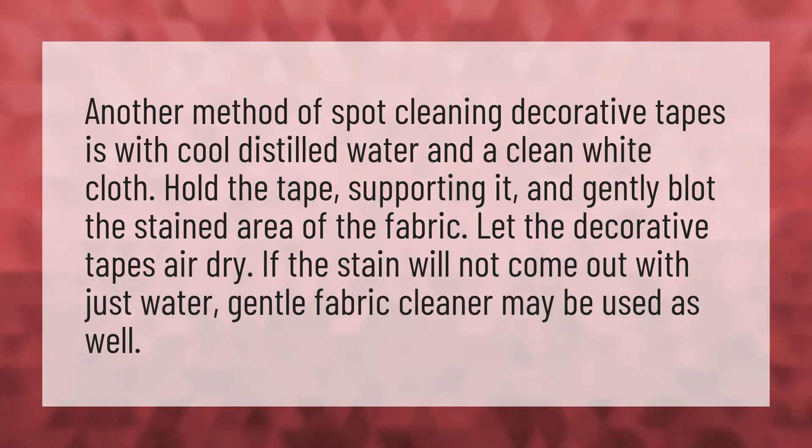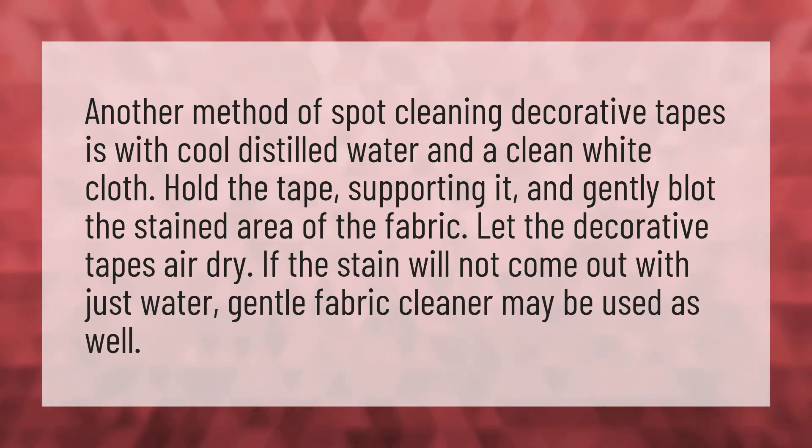Another method of spot cleaning decorative tapes is with cool distilled water and a clean white cloth. Hold the tape, supporting it, and gently blot the stained area of the fabric.